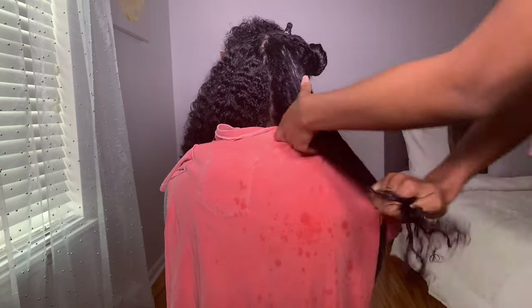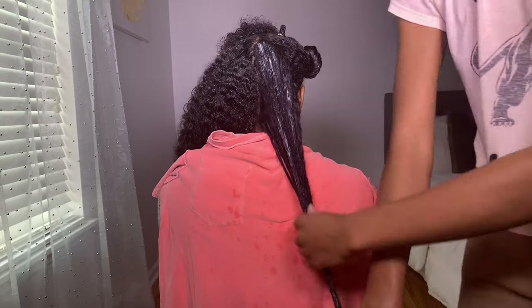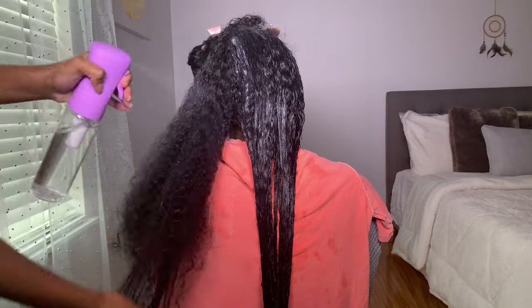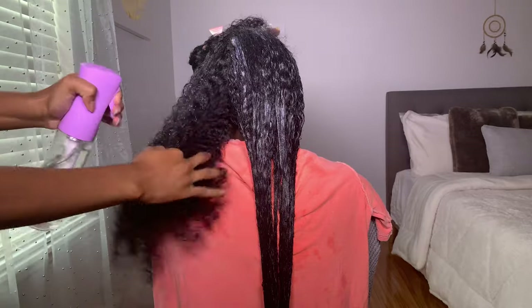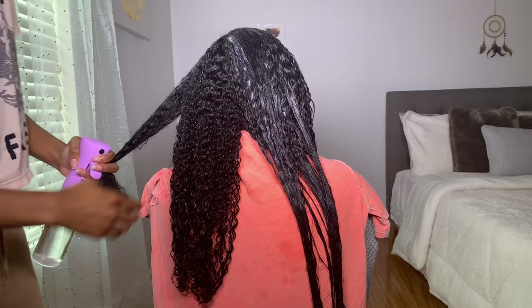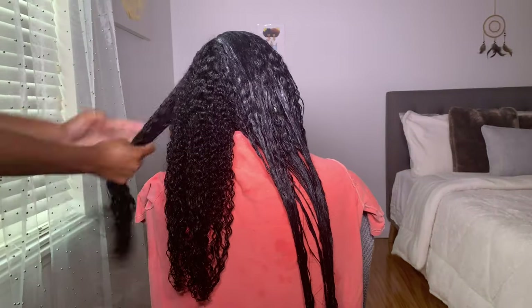Because her hair soaks up products easily, she can use this clay wash and not have to go in with a conditioner afterwards. But if you have a tighter and drier hair texture or low porosity hair, you would definitely want to go in with a deep conditioner after this clay wash so that your hair won't feel dry and stripped. Whether you go in with a conditioner or not all depends on your hair's porosity and its ability to accept moisture.